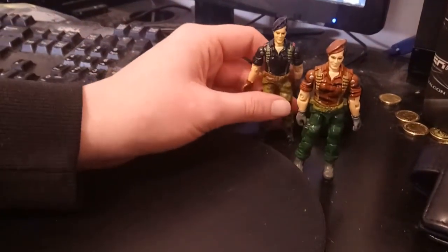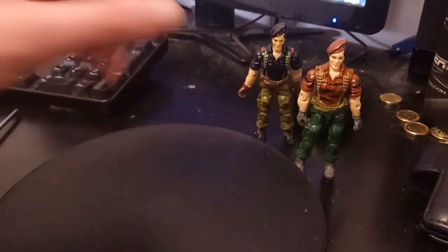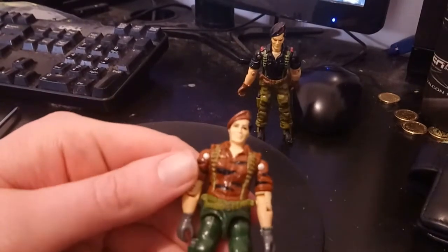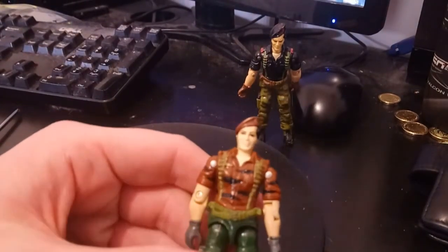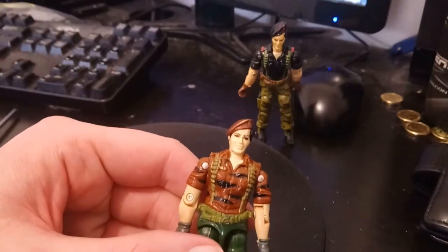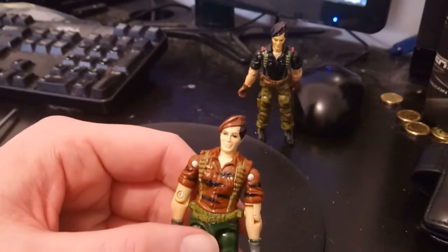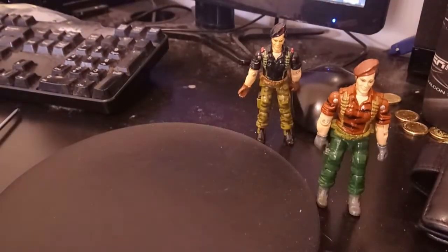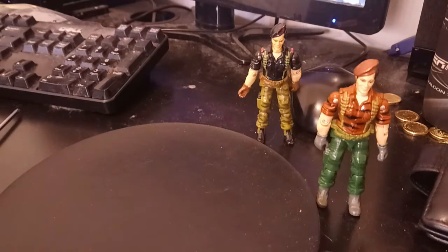Of course, he came back as Tiger Force Flint in 1988. Really cool design — green army pants, his Tiger Force camouflage top. They kind of reversed the camouflage, but still really cool. Great figure. You are getting bang for your buck there. So that's your original Flint from 1985, and of course your Tiger Force Flint from 1988.